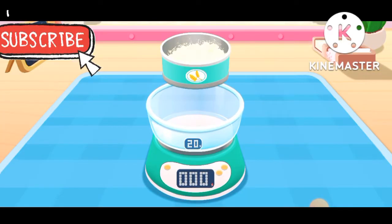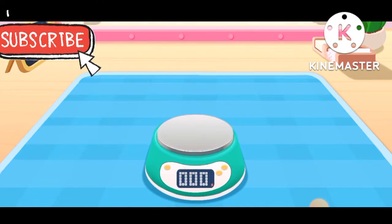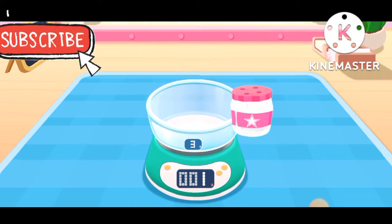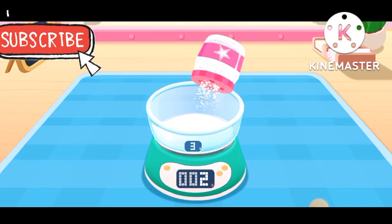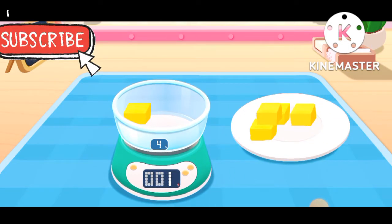The electronic scale can weigh the food! Flour! Sugar! Buttercube!